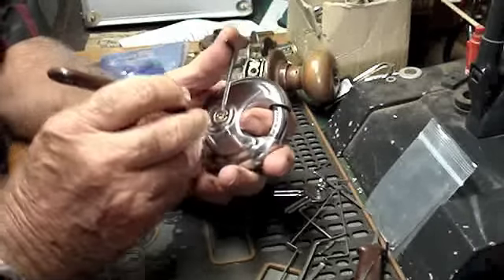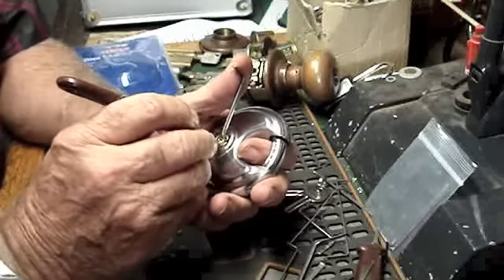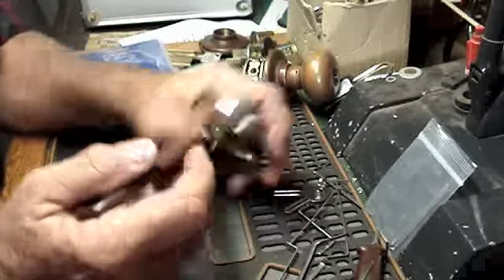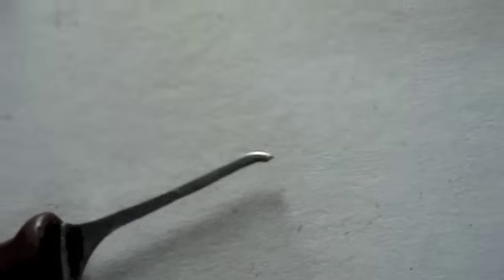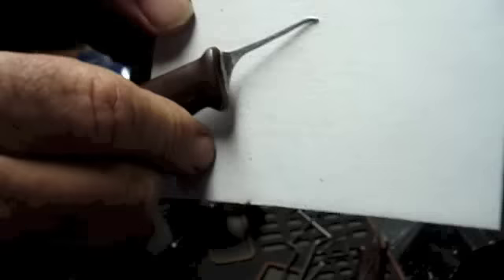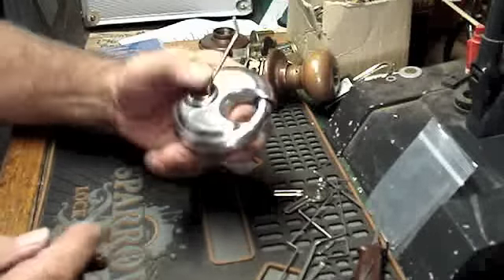These are my comfort locks — I get a bit of fun out of picking these on camera. I'm using my little short stubby hook, the one which was once a rake until it broke.